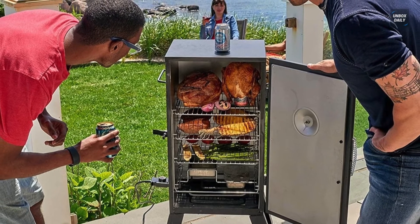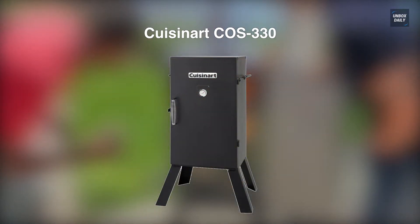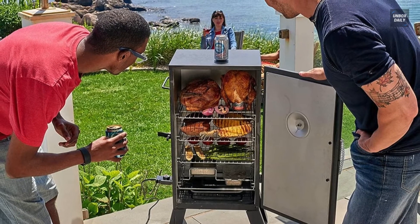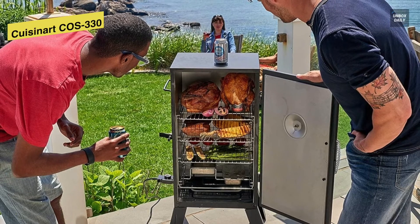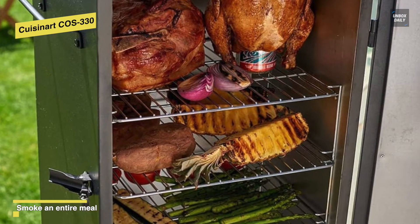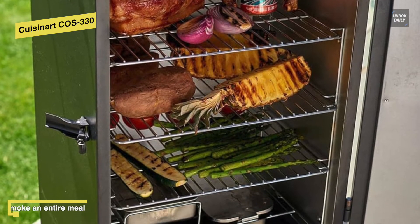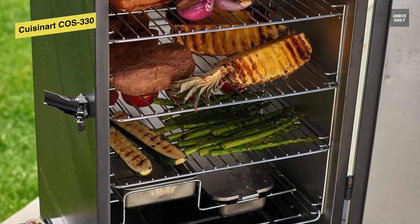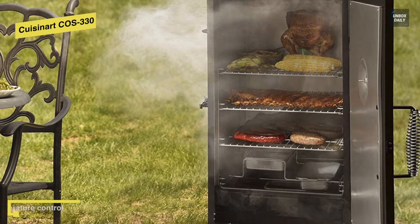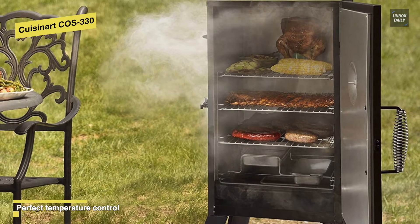The Cuisinart COS-330 is a 30-inch electric smoker that is very convenient and easy to use, perfect for casual or first-time smokers. As a 1500-watt smoker, it can reach temperatures from 100 degrees Fahrenheit to 400 degrees Fahrenheit, easily controlled with a dial. Featuring a large easy-to-read thermometer on the front door, it will help you monitor internal temperatures at a glance. With 548 square inches of cooking capacity and three chrome-coated removable racks, it is spacious enough to smoke meat for a large crowd.